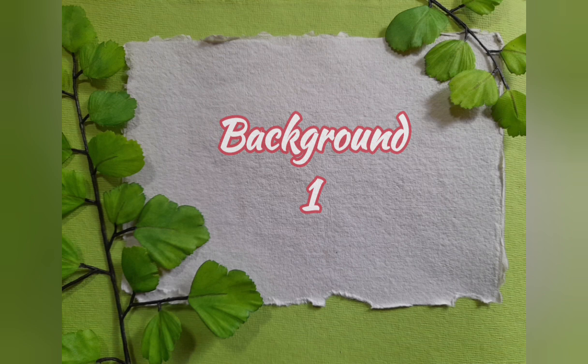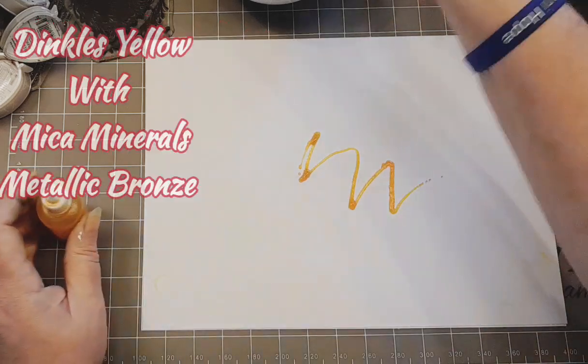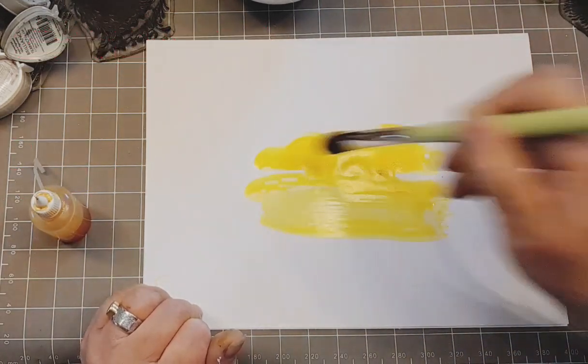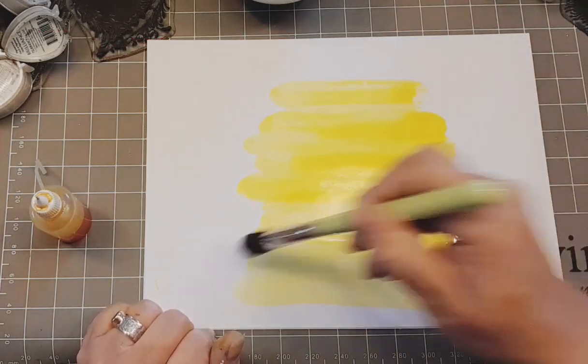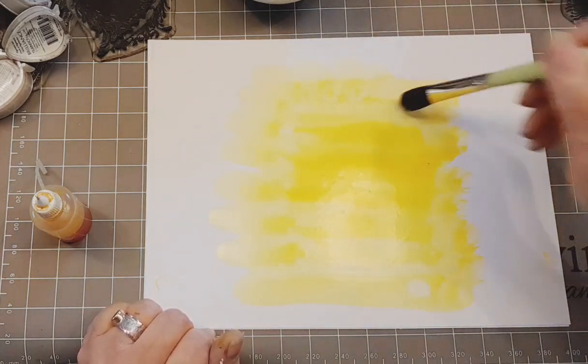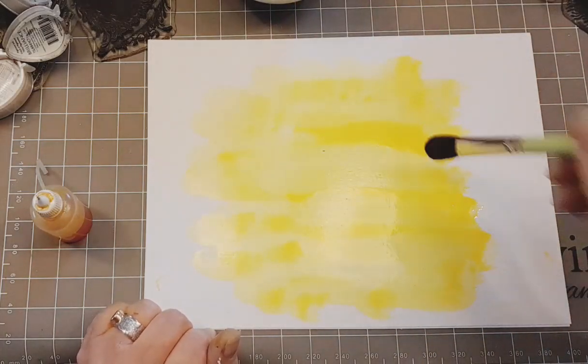Background number one. Here we go. A4 multifarious card and some Dinkles — yellow Dinkles with mica minerals, metallic bronze, and a mop brush series one. I just put a squiggle in the middle and now I'm using my mop brush to gently persuade it out towards the edges.